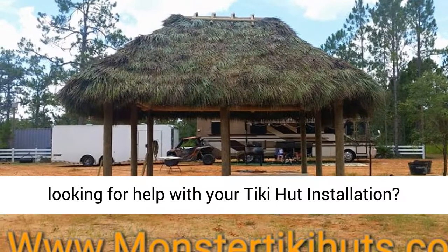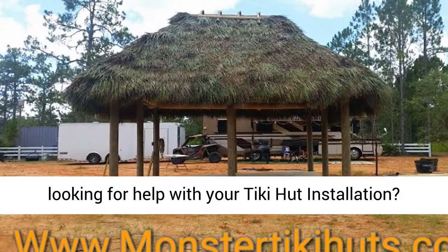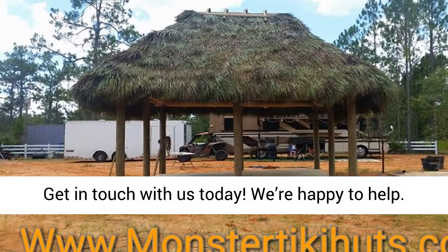Are you looking for help with your Tiki Hut installation? Get in touch with us today. We're happy to help.